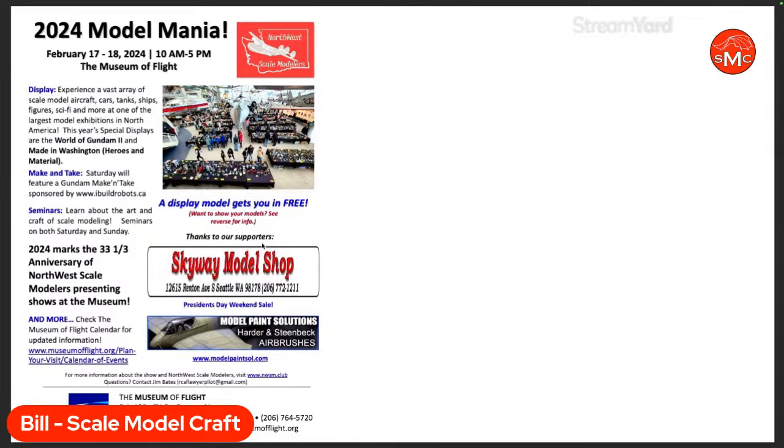Here's the 2024 Model Mania show slide. Being a non-competition show means you can bring stuff you're not trying to win with. At competition shows you typically bring only your best work, but here people can bring their entire collection of models — their whole evolution of modeling. I know some folks have had eight full display tables. It's one of the largest model-count shows, with lots of foot traffic, and it's family friendly.